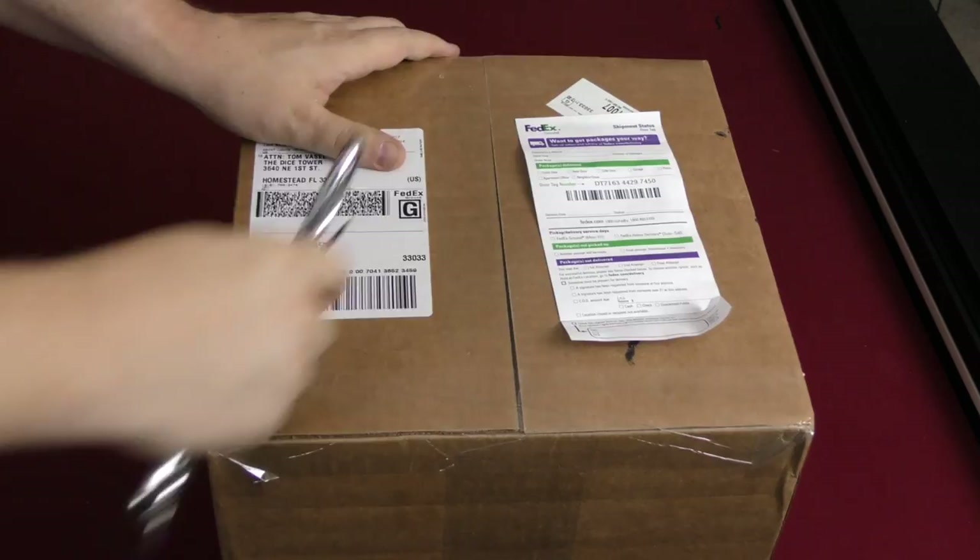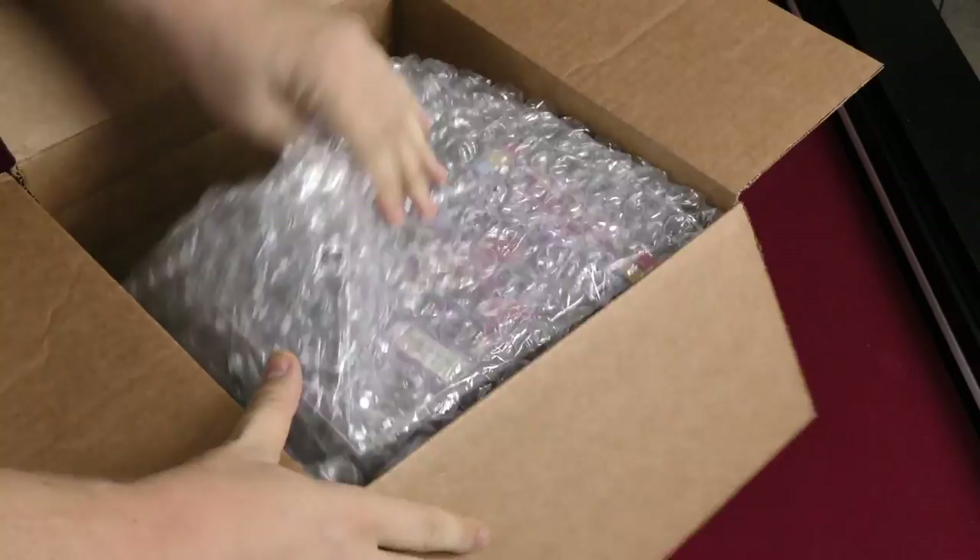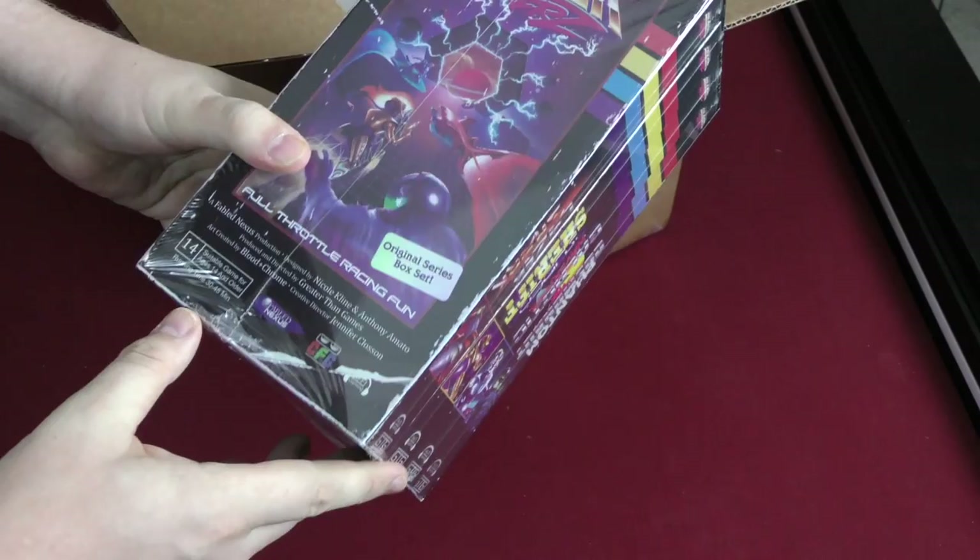Hey folks, welcome back to another unboxing with Tom Vassell. Let's see what's inside these boring boxes. This one here looks pretty interesting — it's from Greater Than Games. Oh, Laser Riders!